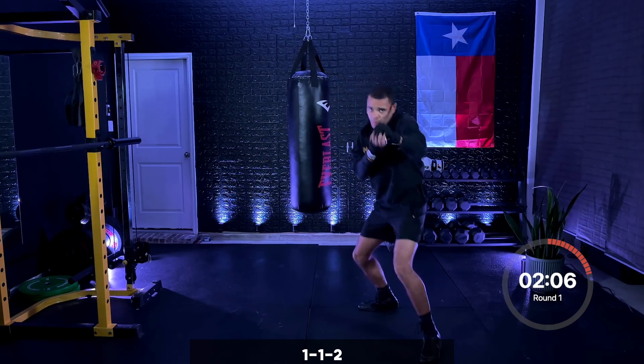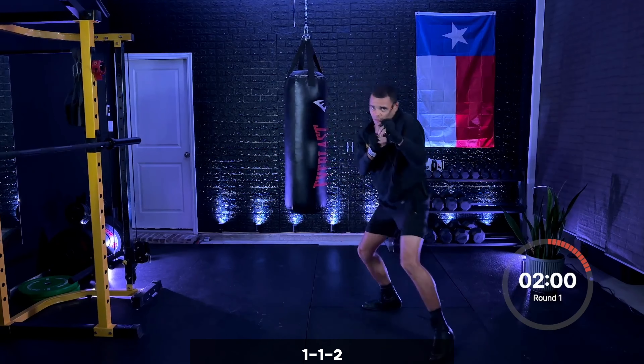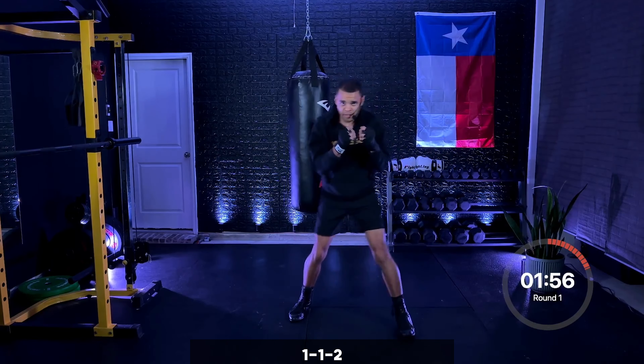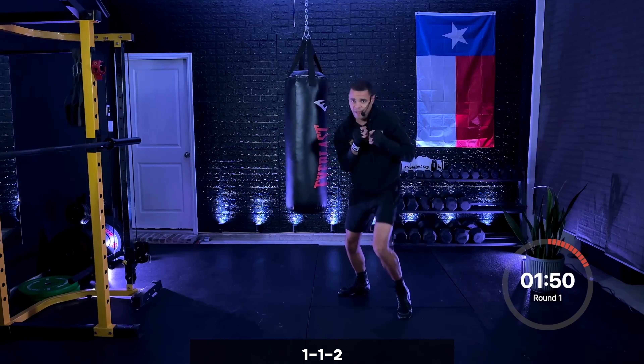Add the cross — one, one, two. Beautiful. Jab, jab, cross, there it is. Stepping on those punches — jab, jab, cross, let's keep it working. Ten seconds right here, and then I need nonstop straight punches. Five seconds — three, two, one.